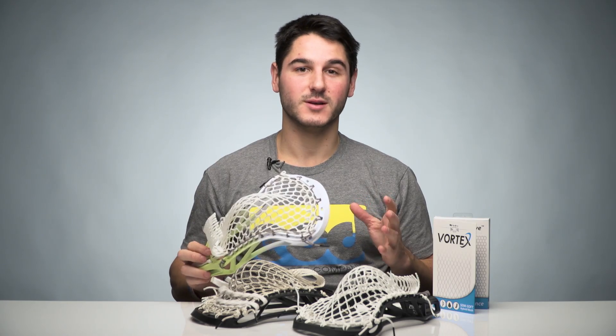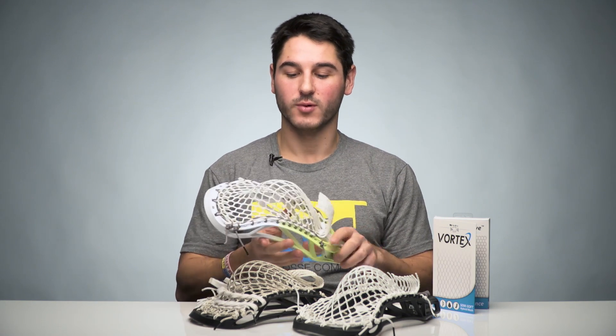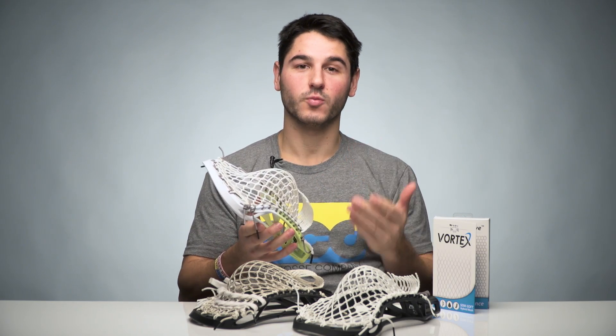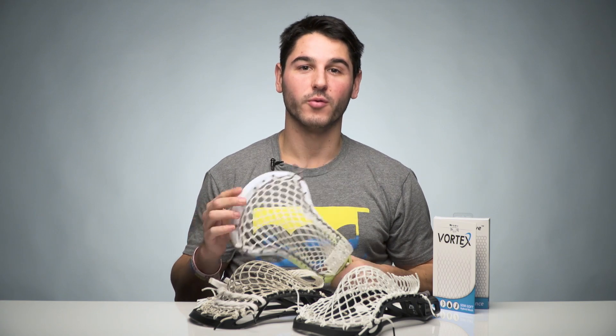The final question we get is: is Vortex good for defense? The answer is an emphatic yes. All the defensive heads now are crazy wide and it's almost impossible to string a great channel and still maintain a high pocket. With the Vortex, you can string a good channel and a nice mid pocket that will shift up a little high, but that central diamond transition — that channel you get from the Vortex — is going to be really essential when your head is like a shovel and you need some extra hold and a little extra whip for long clearing passes. I would recommend Vortex to pretty much every defenseman out there because with those wide heads, you just need more hold for carrying the ball up the field.